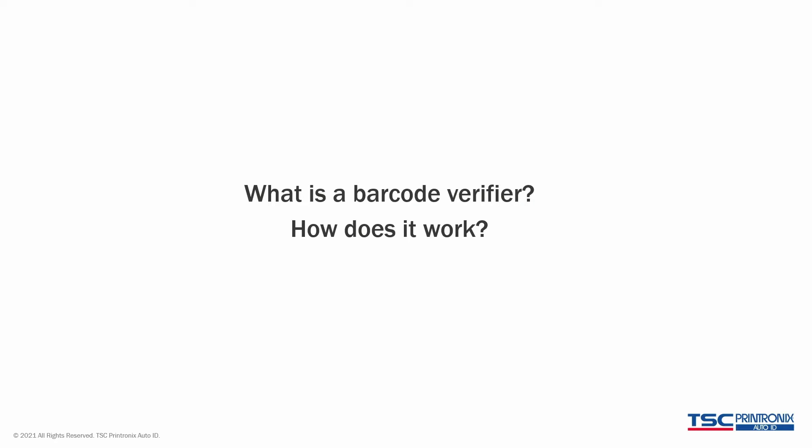What is a barcode verifier? How does it work? A barcode verifier is simply a device that reads the barcode. You can use a laser, you can use optical, or you can use a variety of different techniques to read the barcode. A verifier reads the contents of the barcode, which is helpful to make sure that what you printed is actually what you intended to print.